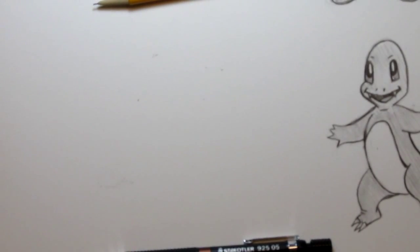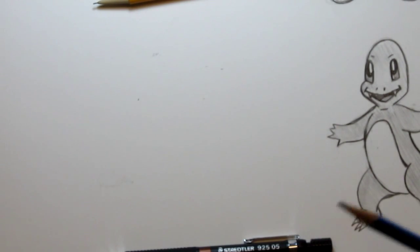Hey everyone. I'm on a Pokemon roll right now, and next I'm going to teach you how to draw Bulbasaur. So Bulbasaur is next.